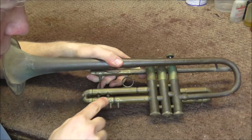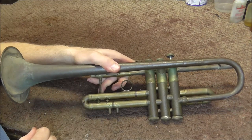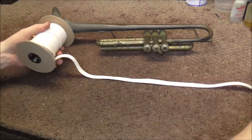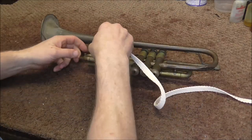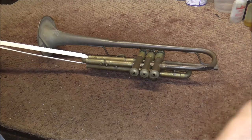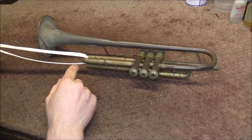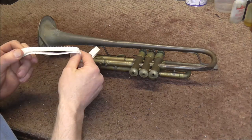Now the third valve slide. There are actually two third valve slides — this section here and then a smaller one that comes out of it. I have to get both of those out. There are a lot of ways to get out stuck tuning slides, but you always start with the way that's least likely to cause damage. These slides are probably going to be very stuck. I'm going to start by using the wicking material — I'll cut off a section of that. If you'd like to buy some wicking material, I do have some for sale on my website, link in the description.